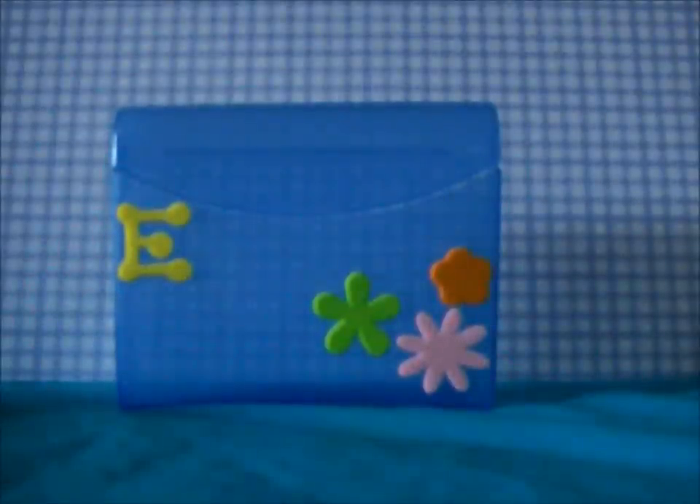Hey everyone, it's Quirky for A.G., and today I'm going to teach you how to make this binder right here for your American Girl.